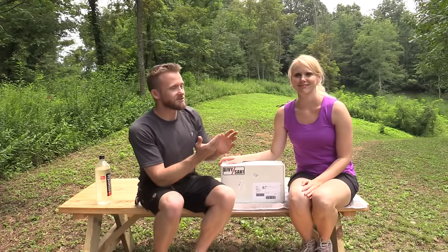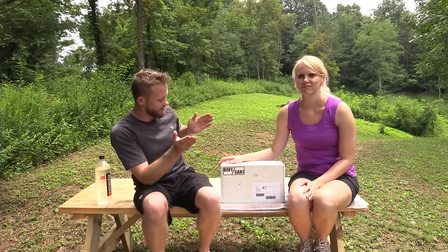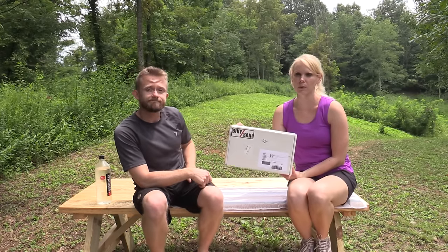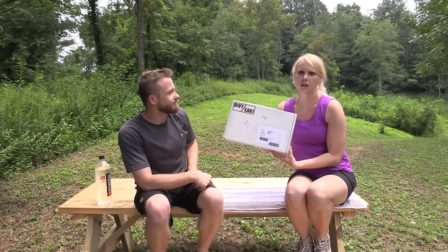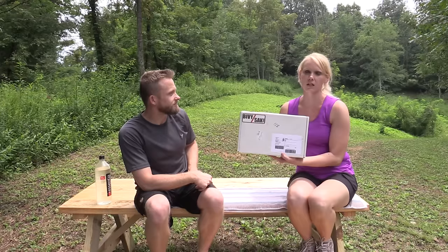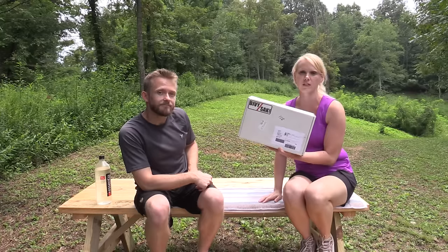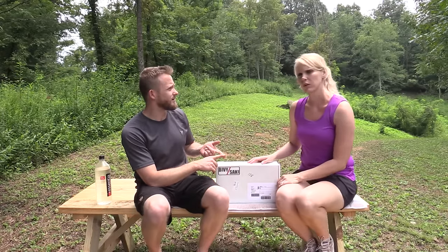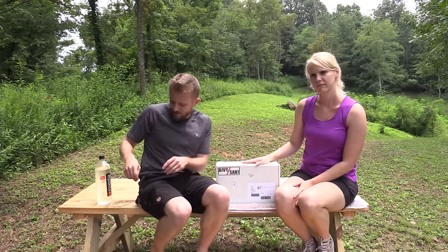Hey folks, Luke here and Susie here with the Outdoor Gear Review — hope you're all doing well. For this episode we have the Bivy Sack Box, the summer 2015 box. It's a subscription-based box — you get four boxes a year at $24.99 every month, one per season. We've already done winter and spring, and now we're on to the summer box.